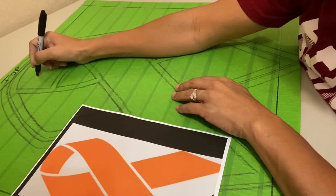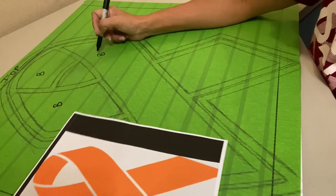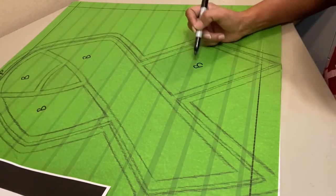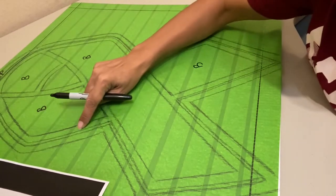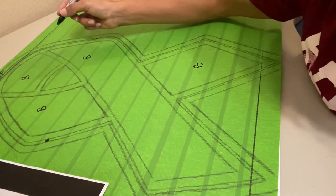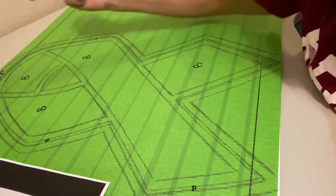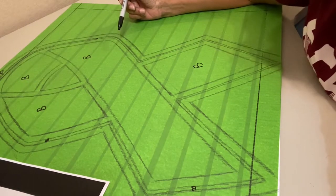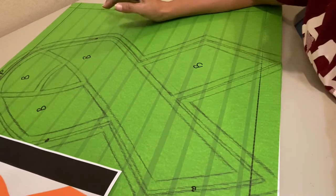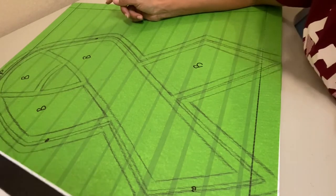I know these big pieces here are going to be blue, so I'll mark them with a 'B'. This is blue, this is blue, and down here is going to be blue. That skinny line running through here is all going to be blue, so I'll put a little 'B' there. Anything that doesn't have a letter on it I know is going to be white, so that tape does not need to get pulled up. Since this is a one-color job, it's going to go a lot faster.